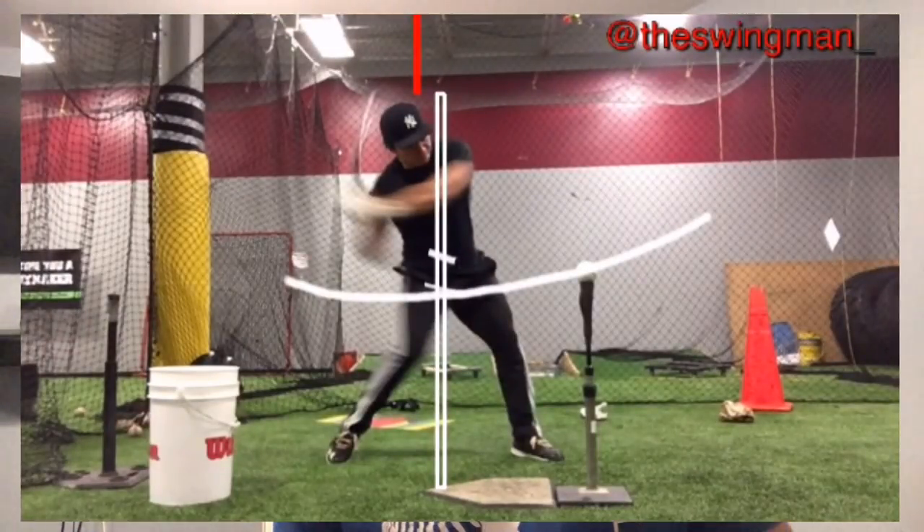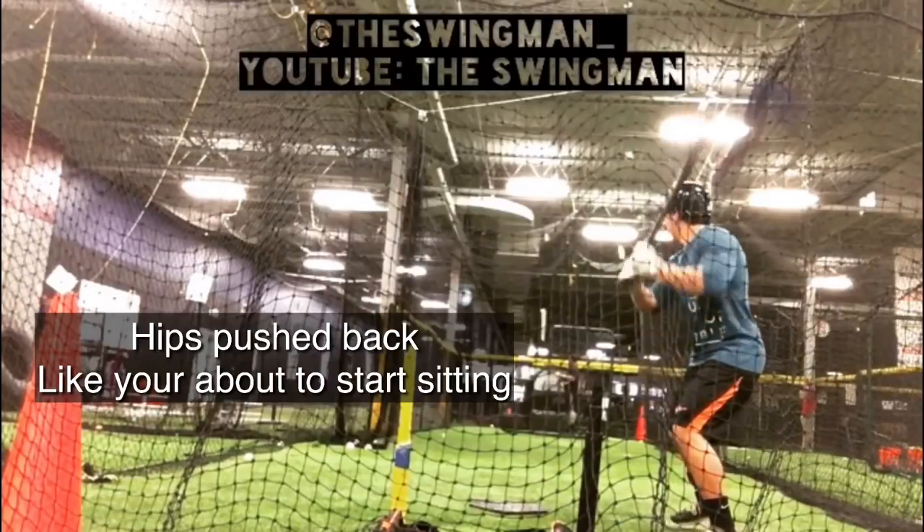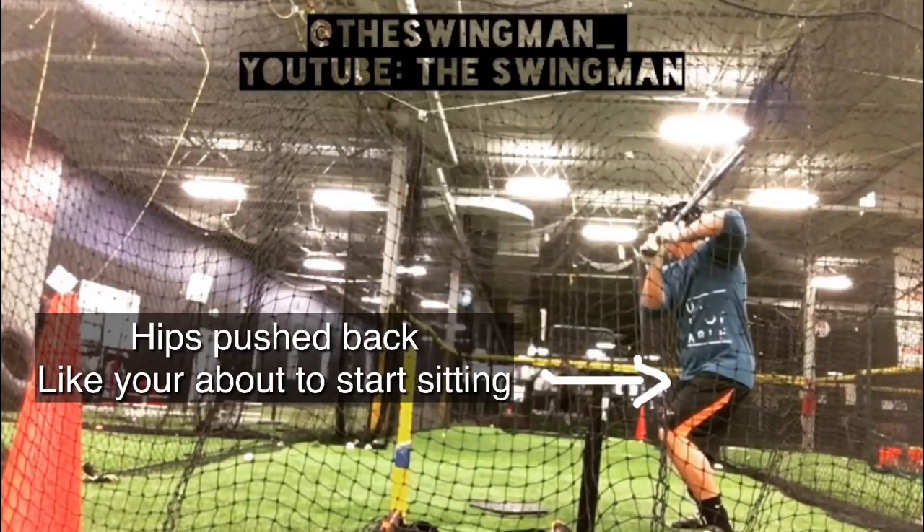Another way to increase lower half drive in the cage is to work from a no-stride position. Make sure you stay under control — legs wide, knees bent, hips pushed back. Drive the ball from that no-stride position and finish balanced. Balance is key to everything in these drills.